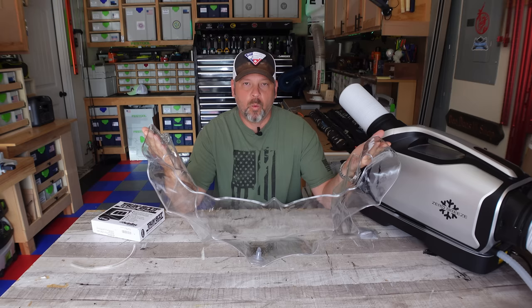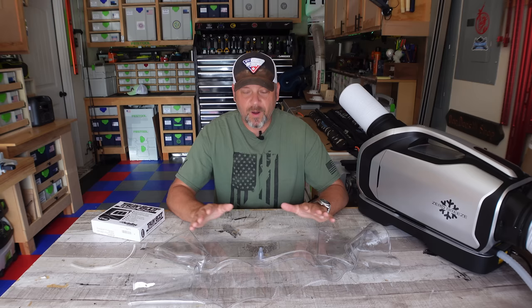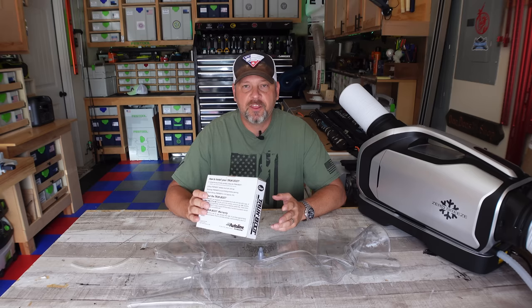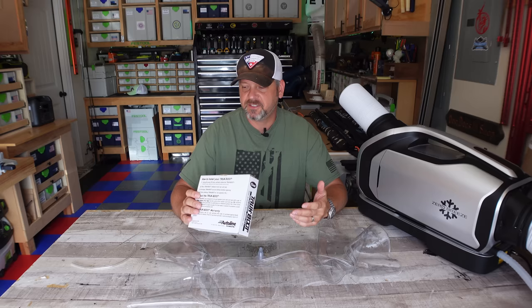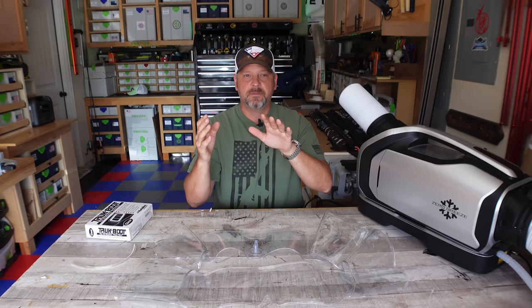Hey friends, welcome back to my channel. I'm Brian and what in the heck is this thing? This thing is a window donut - never heard of one before in my life. Thanks to Mike who sent a comment telling me about these things. It's called the Truck Boot all-weather pass-through window seal, model 30000, 24 inches by 16 inches. They also make a smaller size, the 20000, which is 20 inches by 13 inches, for mid-sized trucks.